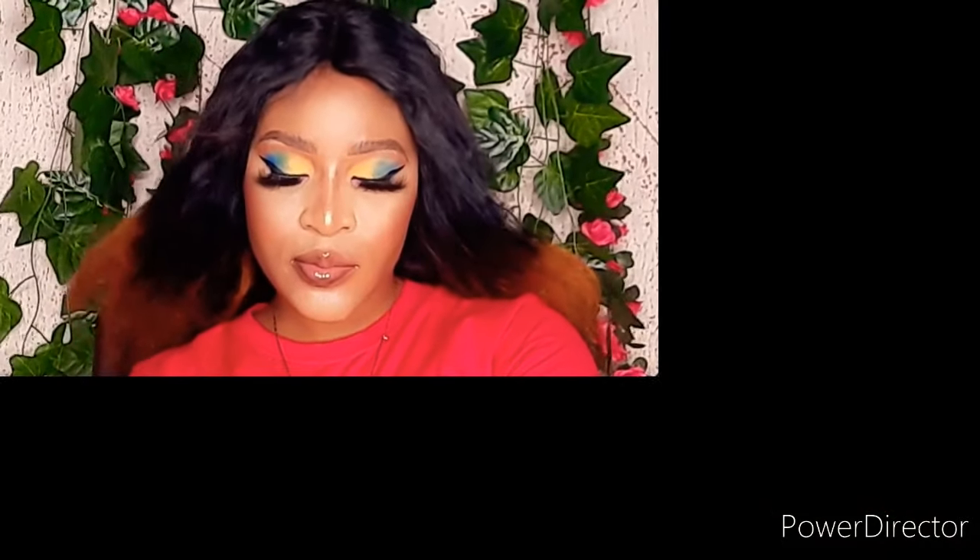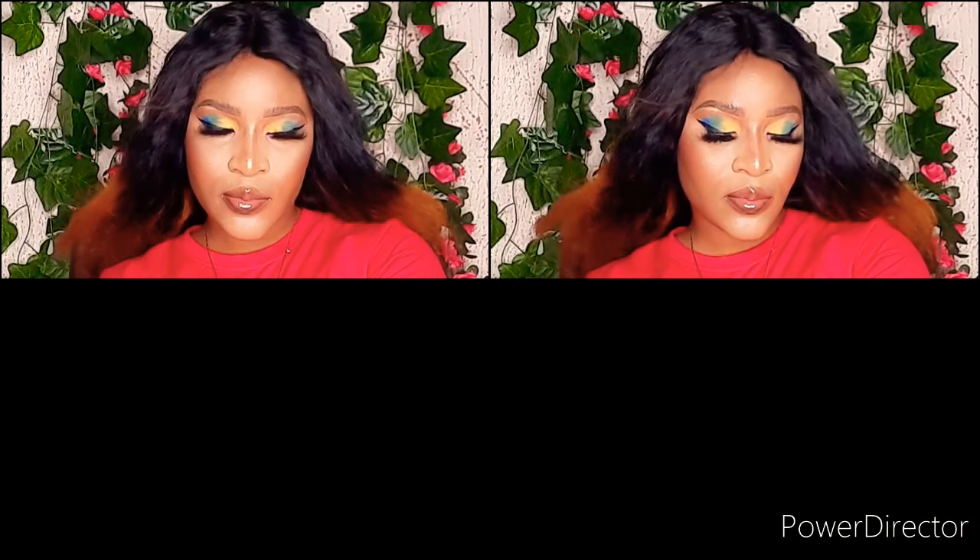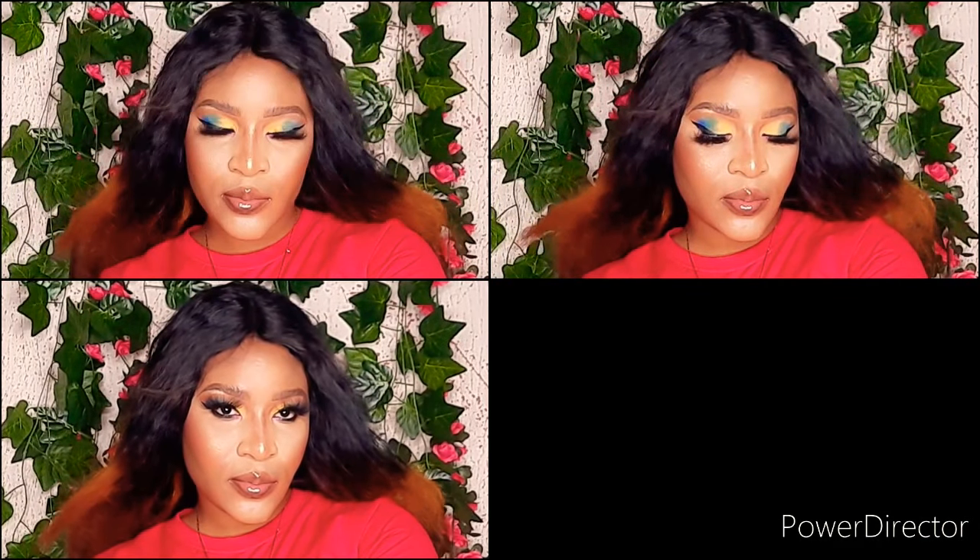You guys can see the final look! That's it — we've come to the end of the eyeshadow makeup tutorial. This is a beginner's guide; it's pretty simple and very easy to do.